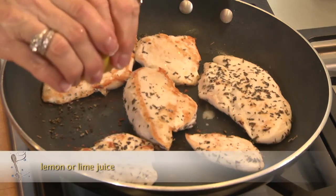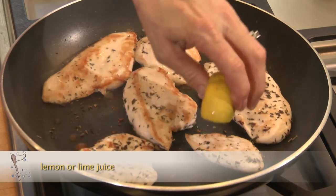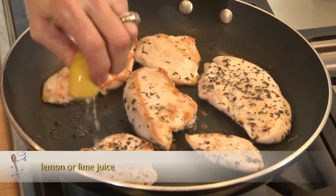When the chicken's almost done, it's time to squirt a little bit of lemon or lime juice on top. Lemon and lime with chicken — it just makes it so yummy.